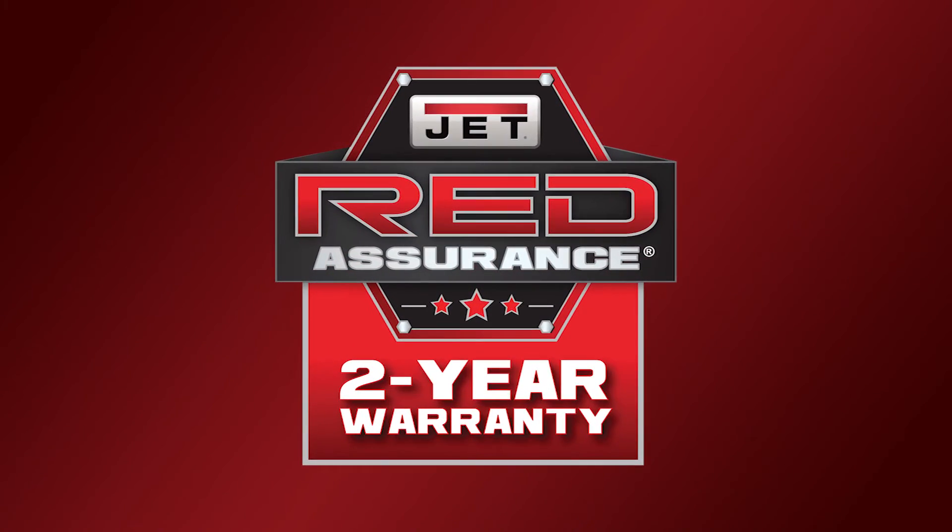All Jet metalwork and machinery is backed with an industry-leading two-year warranty, including all parts and service.